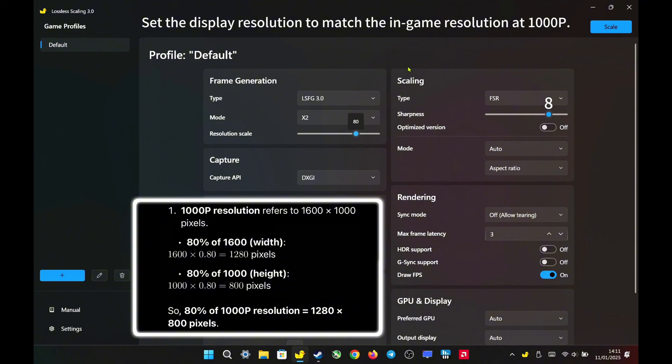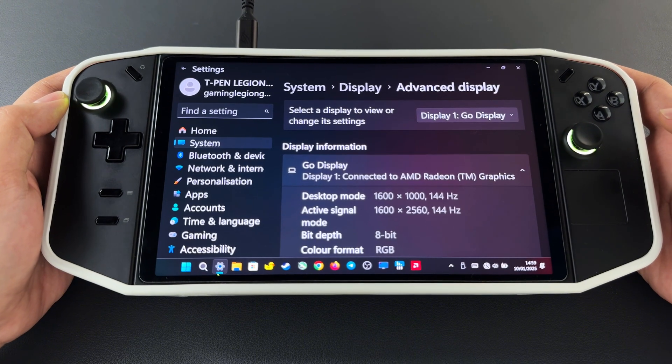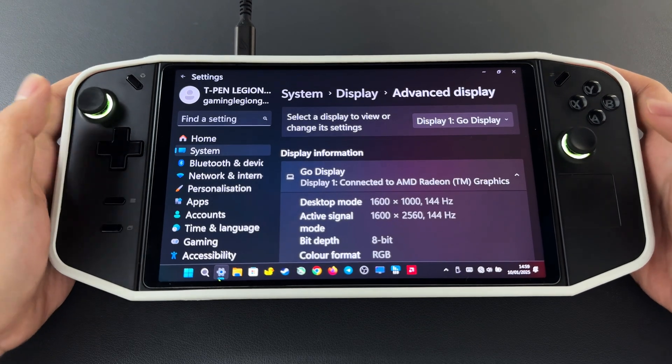This is the second recommended setting. Set the display resolution to match the in-game resolution at 1000p and set the resolution scale to 80% to downscale the input to 800p with no noticeable loss in image quality when lossless scaling is active. Keep all other settings the same. For the display resolution, I changed it to 1600 by 1000, since we use borderless fullscreen when using lossless scaling, so the display resolution must match the in-game resolution.